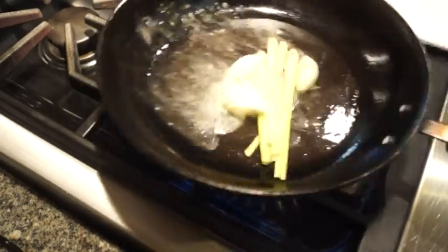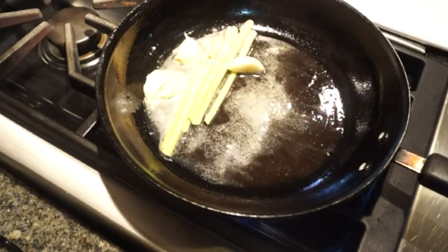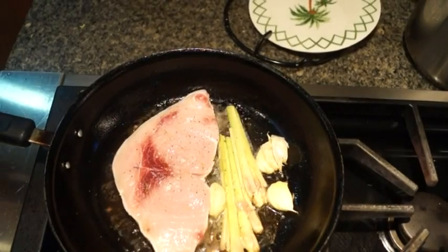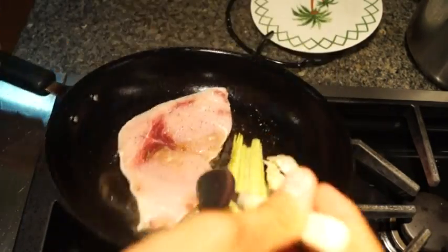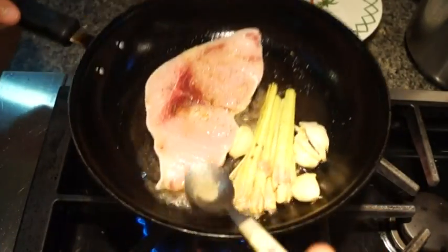Once it's all nicely coated — you hear that sear — we're going to put everything aside a little and place our nice piece of swordfish right on top. As it cooks, we're just going to gently reduce the heat to medium-high and spoon all that fat onto our fish, just like that, to really make sure that the flavor is going everywhere.